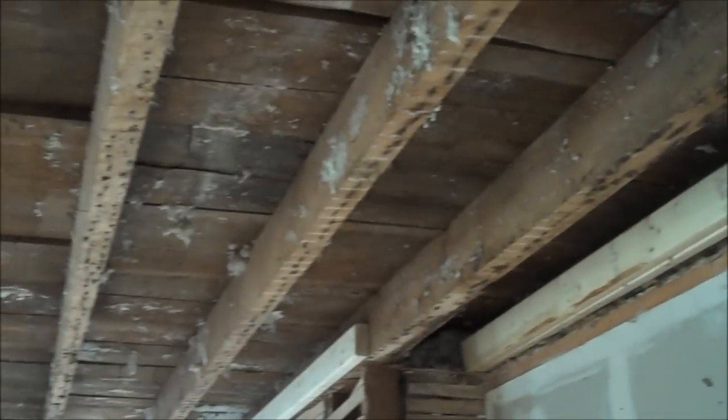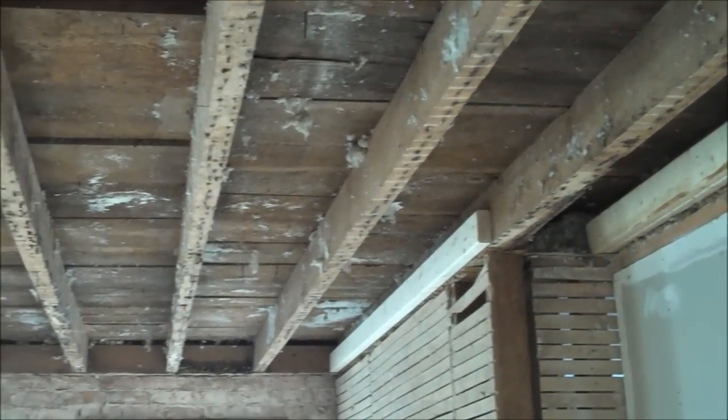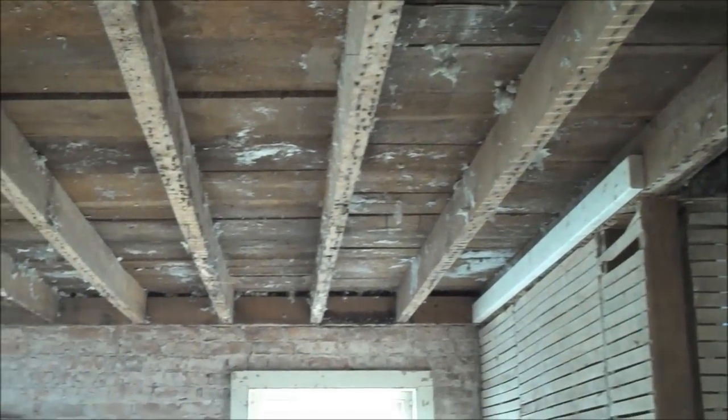We dropped down the ceilings to expose all the old floorboards — all the wide plank six-quarter pine. Then we're going to have it rewired and sprayed with Icynene insulation.